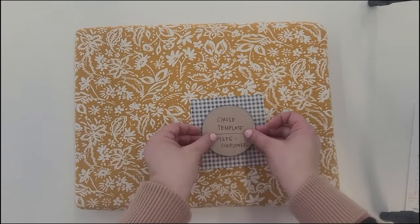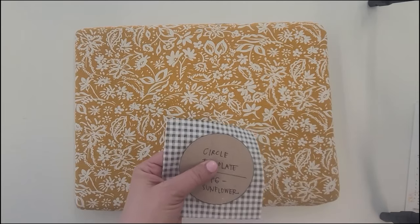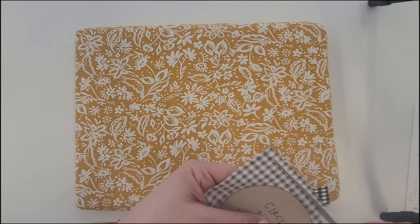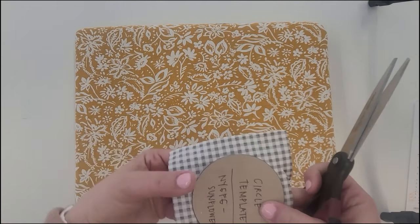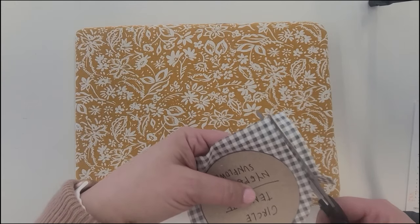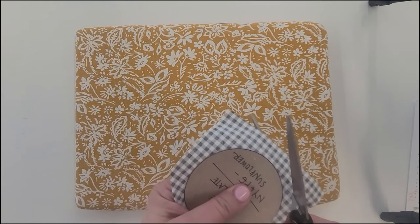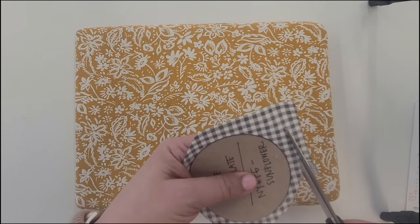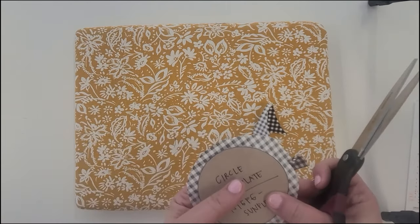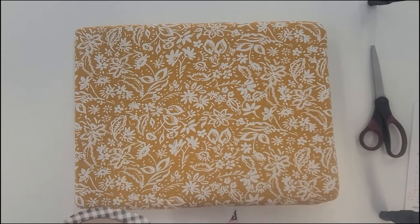I'll take my black gingham fabric and roughly cut it — this doesn't have to be super precise — about a quarter inch away from the template. If you err, err on the side of it being just a little bit larger. I like to hold the template and the fabric in place with my left hand while I cut with my right, and just cut around the template.